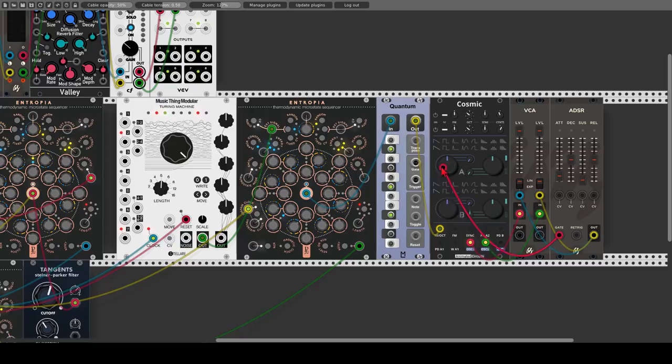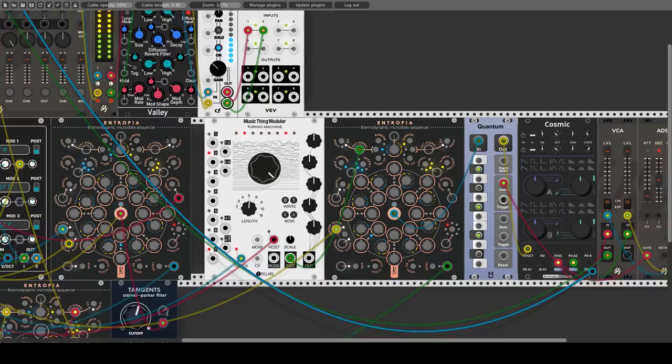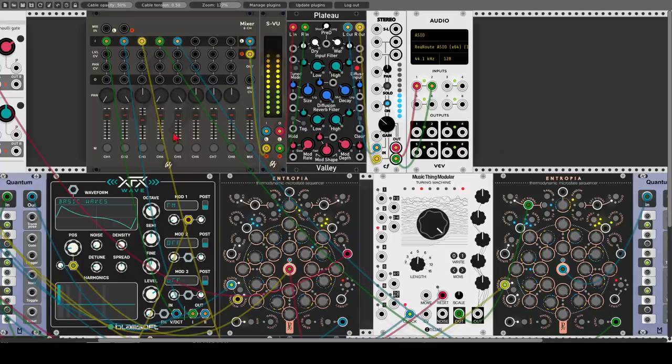Let's unmute everything and send this to the mixer. Now let's change the values of a few steps of the yellow sequence — the first, third, fifth, and seventh — remembering that this is attenuating the random voltage. Let's also change the probability for those steps. Let's mute everything other than this sequence so we can listen to it. We get a steady sequence from the Turing Machine, but on a few steps we get also another random sequence changing the main sequence slightly, making it more interesting.